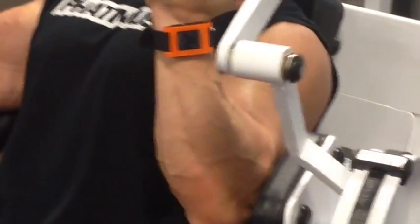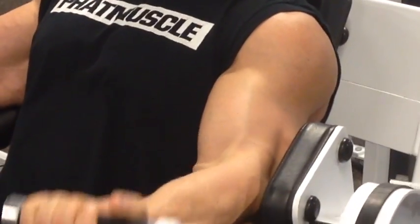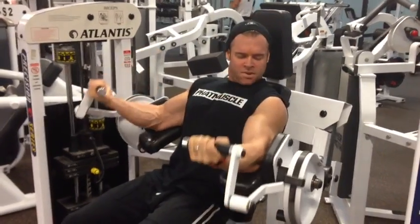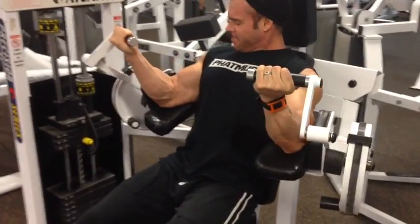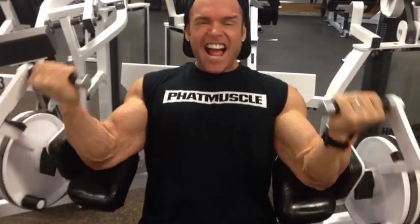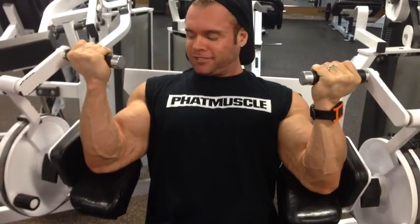So if you're lucky enough to have this one, give it a shot. I know you're going to like it a lot. You don't have to use heavy weight. Concentrate. Focus on the biceps. Really feel the blood getting in there. This is painful when you do it right. Hope you like it. Give it a shot. Hoorah.